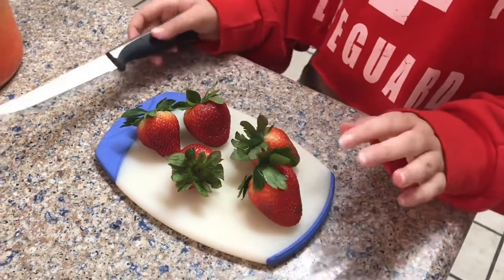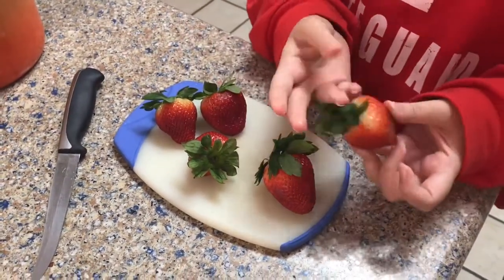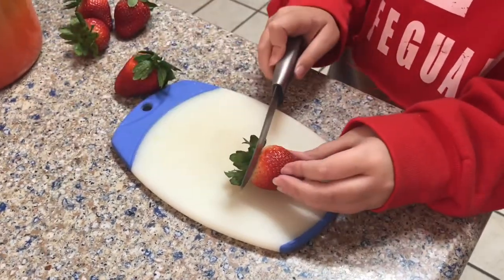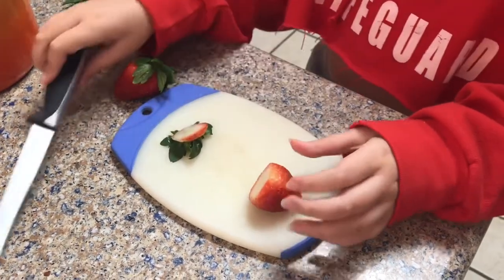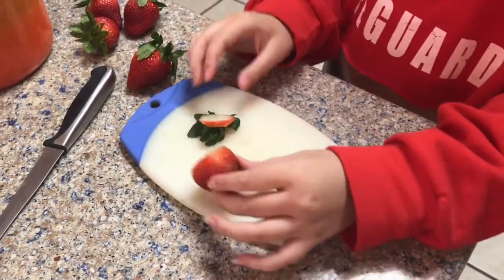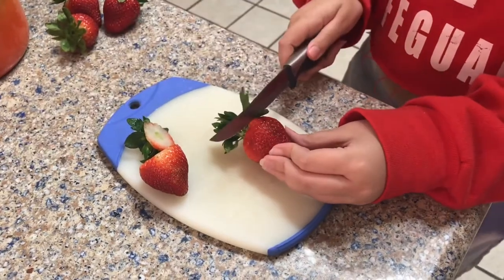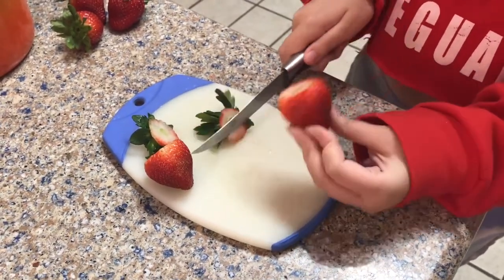The next step: you're going to need a knife, so be careful. You're going to need to cut the green part off of your strawberry. Just be careful — hold it far away and then just cut it off. You might need an adult to help you because it's dangerous. If you're a little kid, you might need a parent for this.